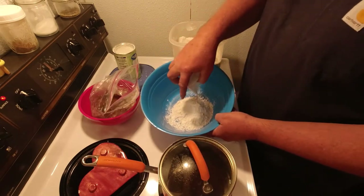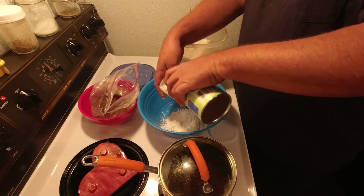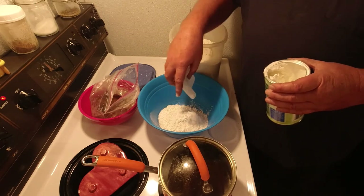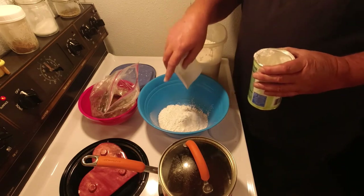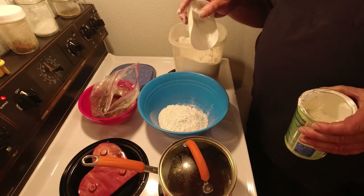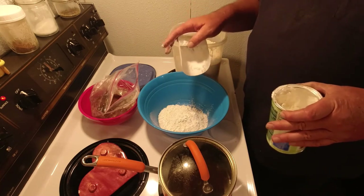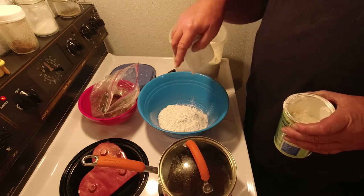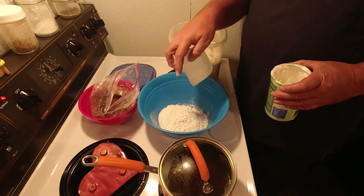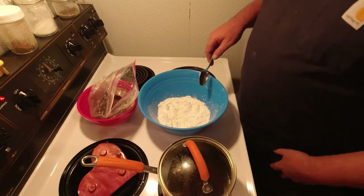For the breading we're going half flour, half cornstarch — about a cup of each, 50/50. Flour is cheaper to cover your mushroom or whatever you're breading, but the cornstarch gives it that crunch. Even as your fried food cools down, the cornstarch helps it stay crunchier — it actually gets crunchier as it cools off. Cornstarch won't ever get soggy on you.